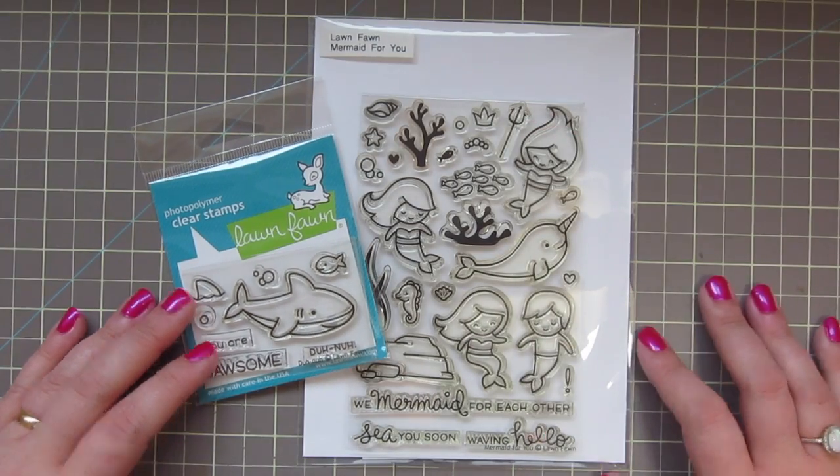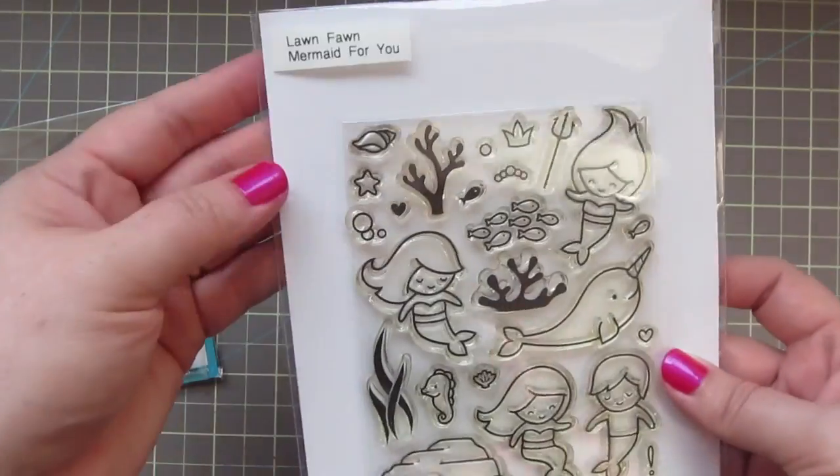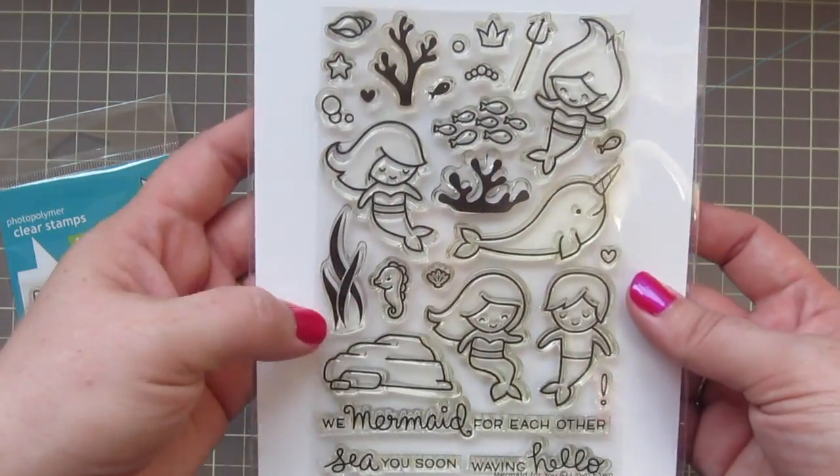Hey friends, it's Christy. Welcome back to my channel. Today I'm going to be using this super cute new set from Lawn Fawn called Dunna, and I'll also be using Mermaid for You.